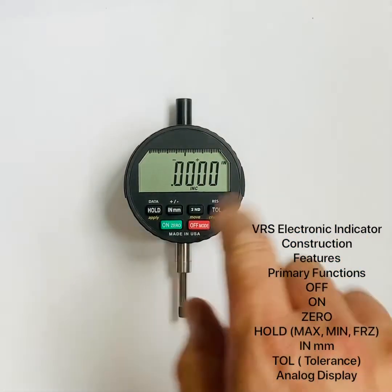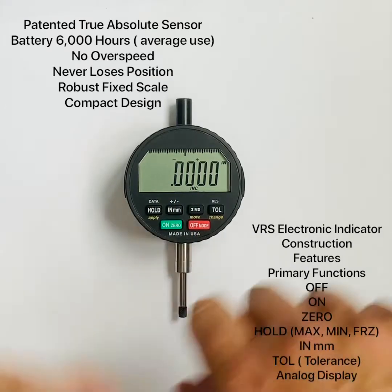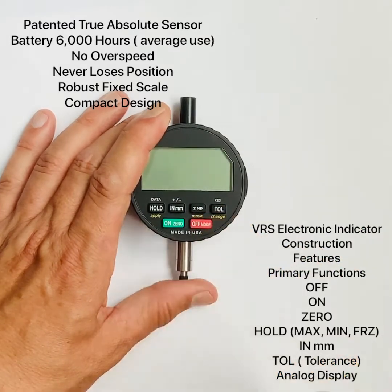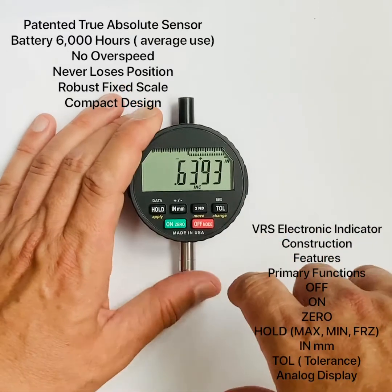This indicator introduces a new absolute patented sensor that we've worked many years on. Because it's absolute, you can change the battery and not lose your position. Turn the indicator off and back on — it knows where it's at. Turn it off, move the spindle, turn it on — it still knows where it's at. You never lose your position.